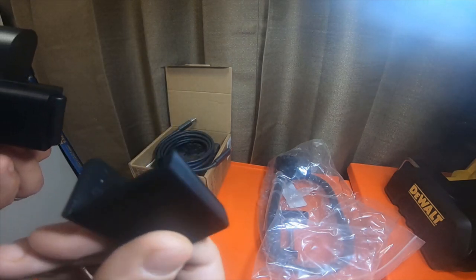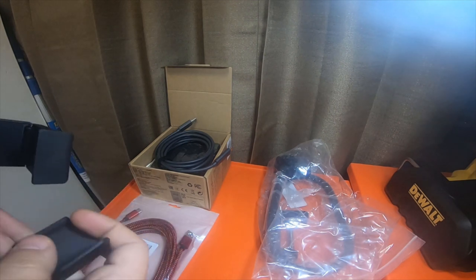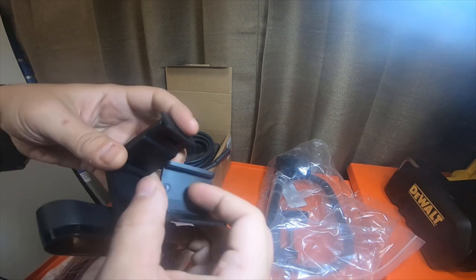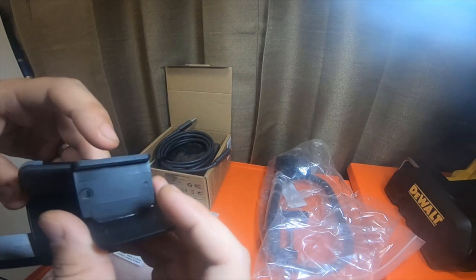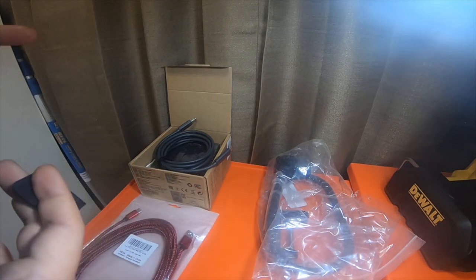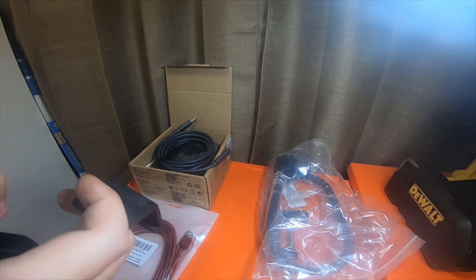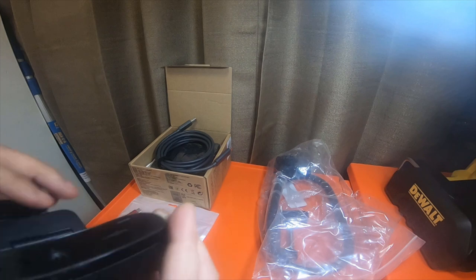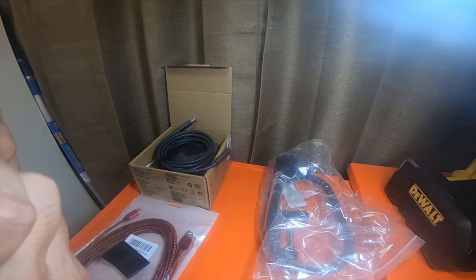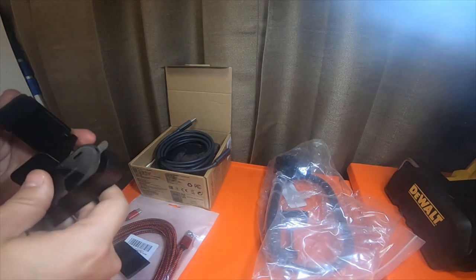I'm not really sure what this extra piece is for — might have to look it up. I don't think it attaches here... no, it doesn't attach there either. I have no idea, maybe this is just some kind of foot that you sit on. I can't get it off either, so I'll have to look at that later.